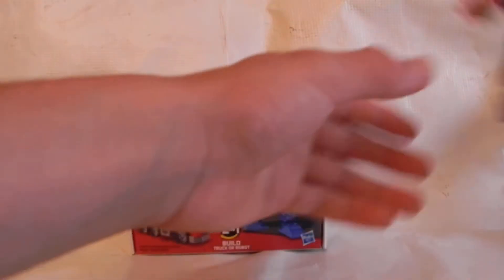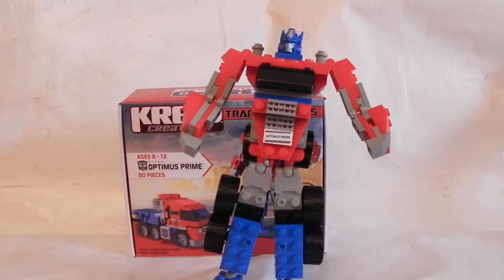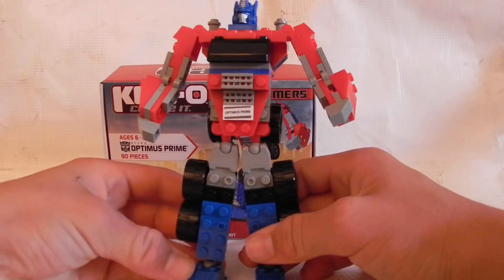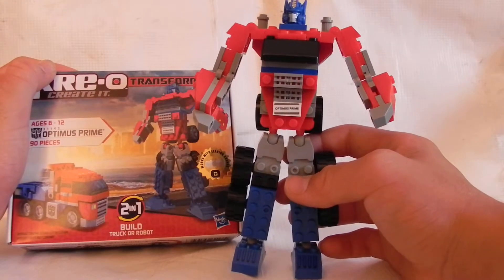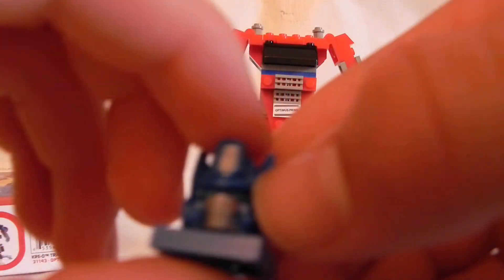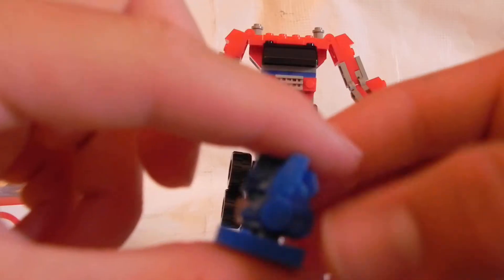And here is Optimus Prime all built up. He is really nice — probably one of the best, he's the best little one. Let me show you everything about him. There's his head — very nice. He's got the closed mouth guard, very much a movie slash cartoon look to him.